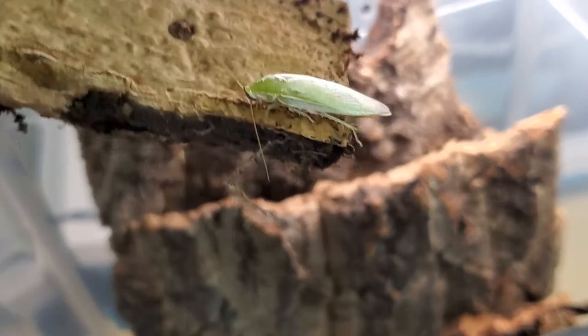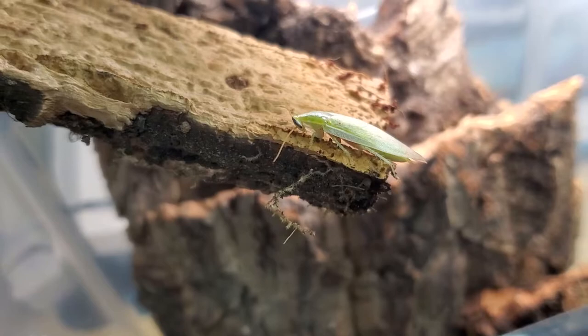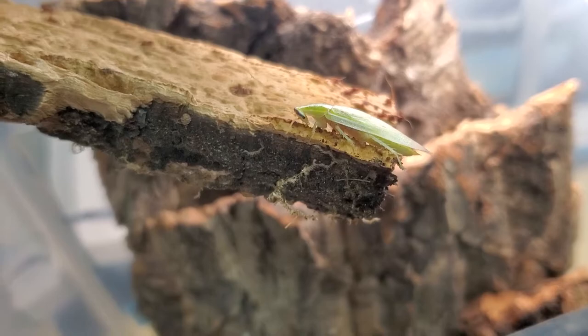Welcome to today's video featuring the newly arrived giant banana roach, Panklora SP Nivea. Thank you to RJ for helping me identify the species.